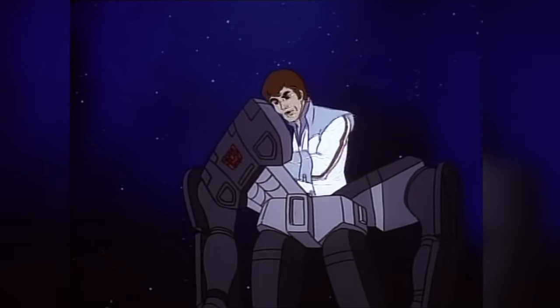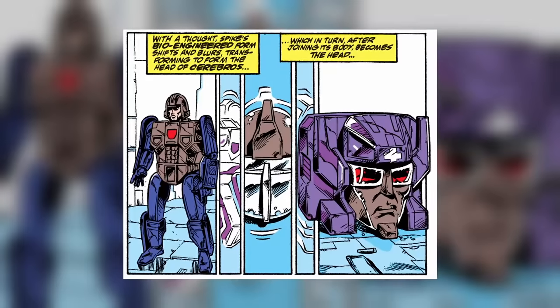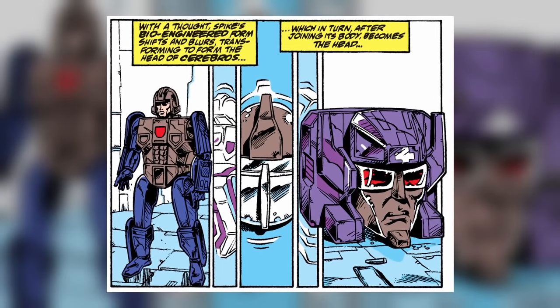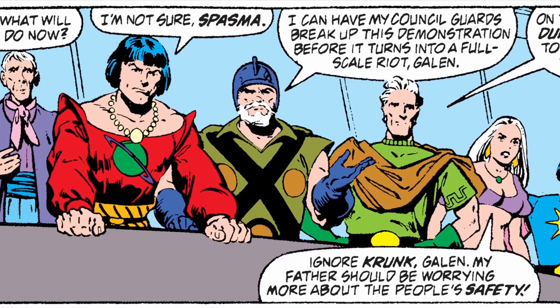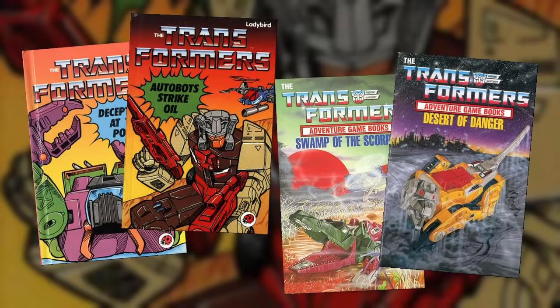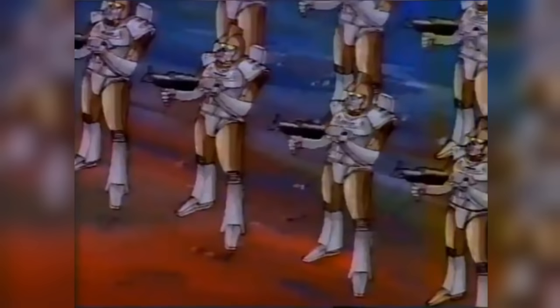Additionally, Nebulans were not the only beings who could become Headmasters in Hasbro stories. The Autobots' human ally Spike Woodwicky became bonded to Fortress Maximus, and his son Daniel partnered with RC. And though comic, cartoon, and most modern media depict the Nebulans as organic lifeforms, some ancillary media published at the time, including children's storybooks and even the original Headmasters television commercial, presented them as being small robots instead.